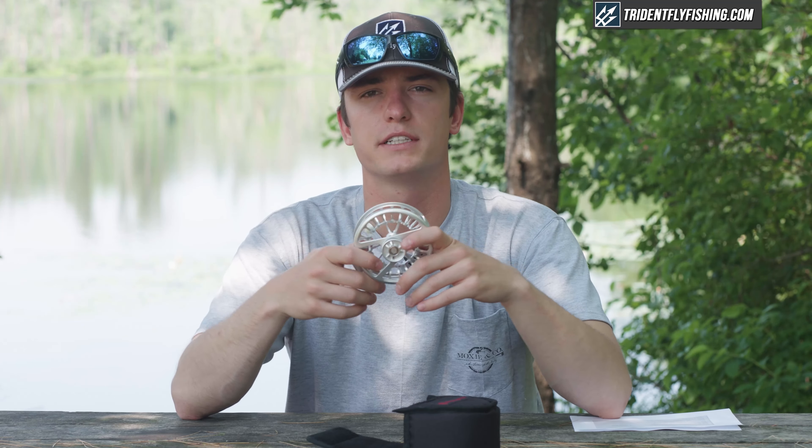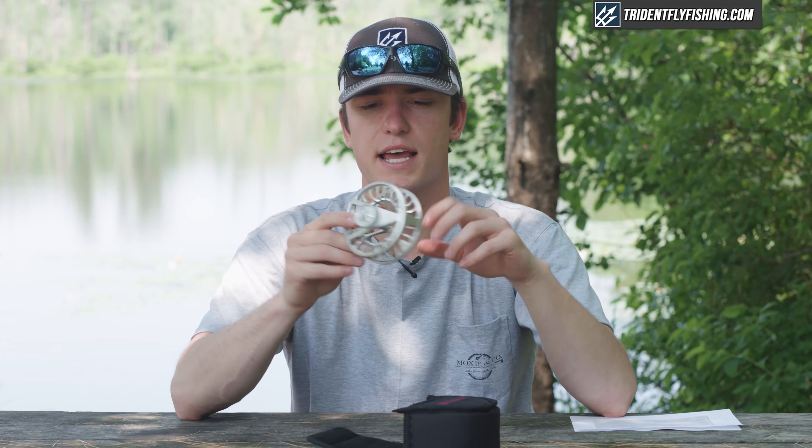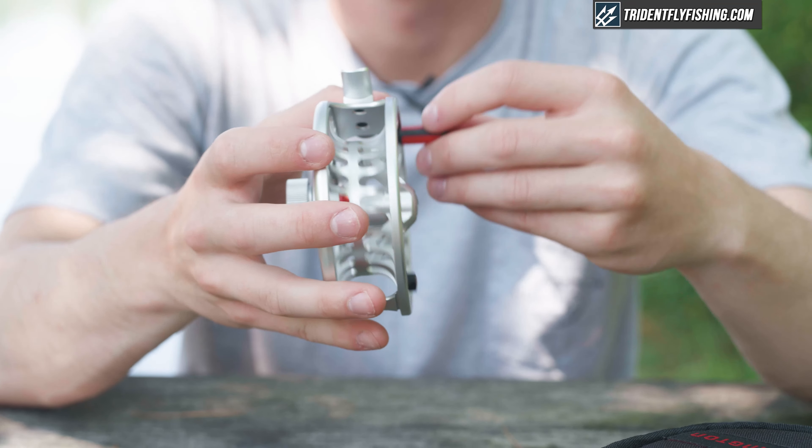The Rise comes in weights from 3/4 all the way through 9/10, so it can be used for light-duty trout fishing all the way through freshwater and some light saltwater work. On most trout reels we like to prioritize retrieval rates because you don't need a ton of backing capacity, and this ultra-large arbor from Reddington definitely delivers that. The retrieval rates on this reel are really good and the U-shaped arbor is a nice feature.